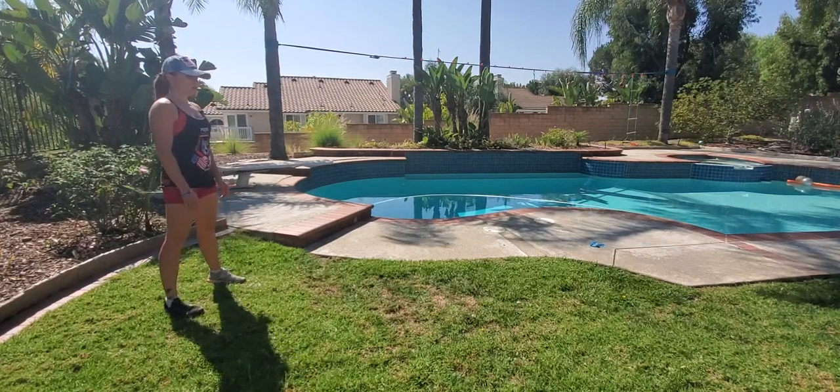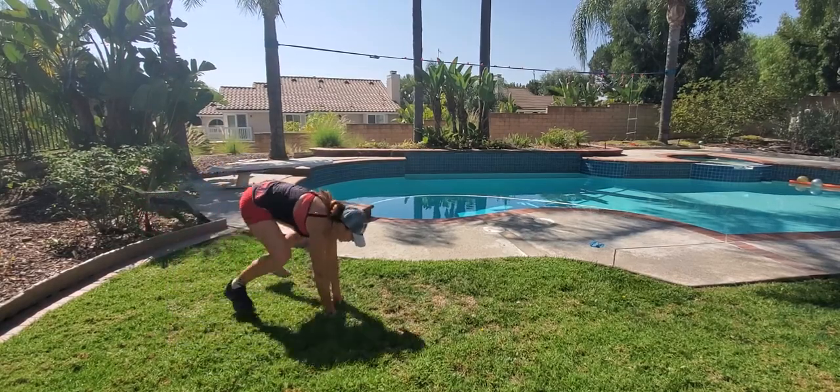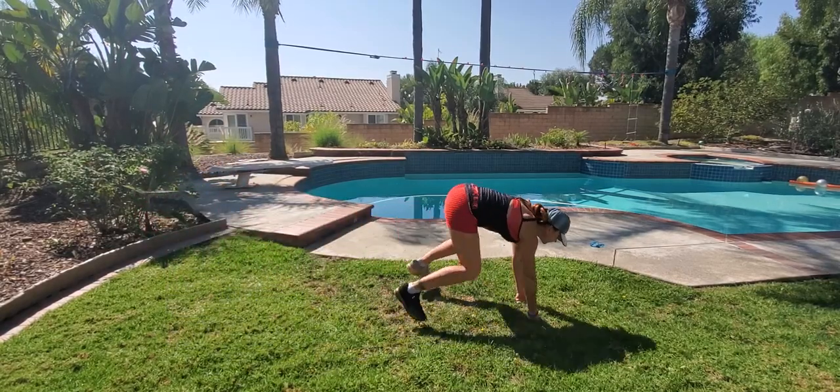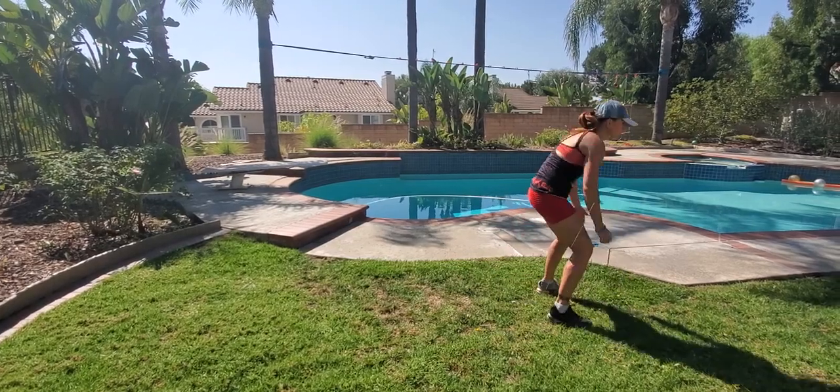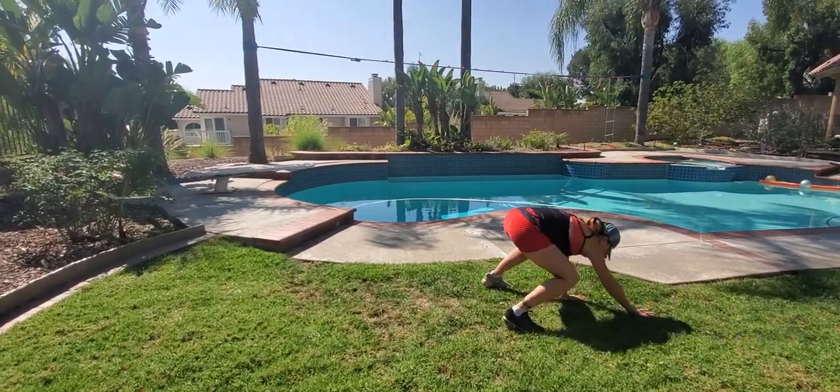Forward gorilla jump to a full crawl out, squat down, back is straight, shoot your hands forward, follow with your feet, stand up straight. From here, you're going to crawl out to a high plank position, crawl back in, stand up straight.